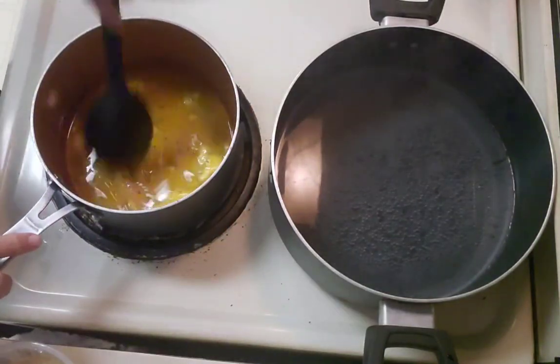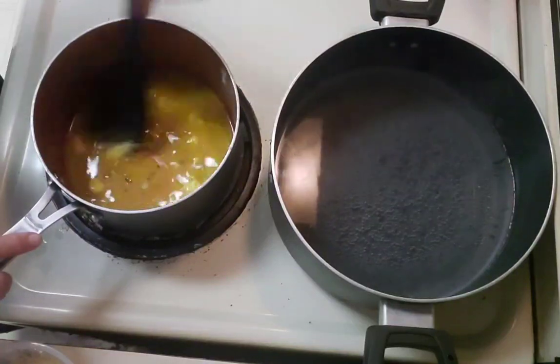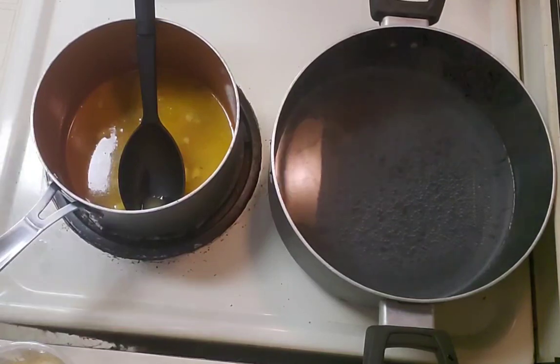I really should have changed my clothes before I started cooking because I am wearing good clothes. Let me get my apron off of here.